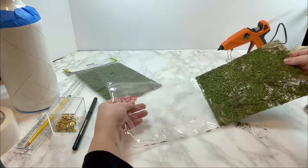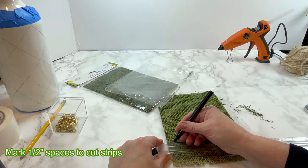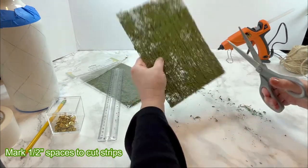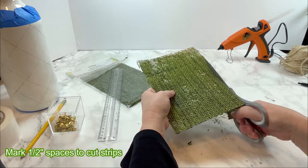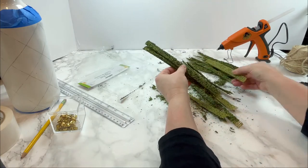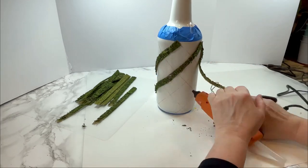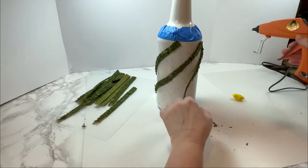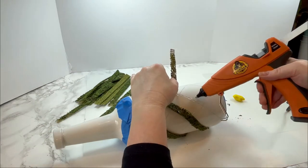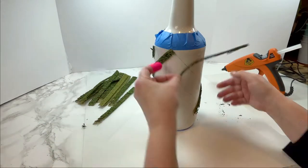Next I open the moss sheets and mark them into half-inch strips to cut them up. The material is really messy to cut through and you lose a lot of moss in the process, so you might want to sweep it up and save it for another project. Now I'm hot-gluing the half-inch strips centered onto the pencil lines all around the bottle — it looks like a candy cane pattern — and I keep gluing until all the lines going in that direction are covered.